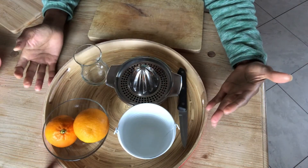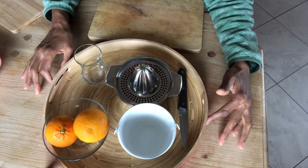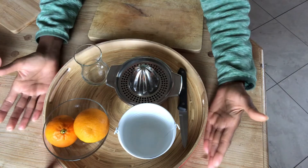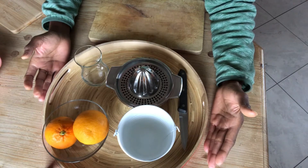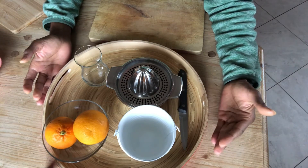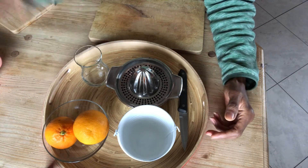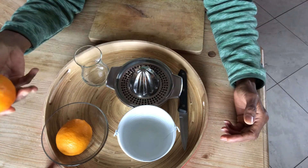Here I have a 'how to make fresh orange juice' activity, and this can be done with two-year-olds as well — so from two years onwards. Provide them a tray the way I used to introduce this activity to the children in my group. Believe me, the children used to line up for this activity and we had to make a list of who goes next — they would wait for their turn.